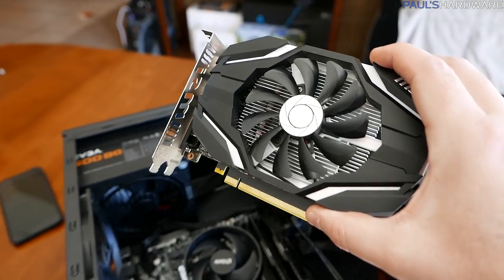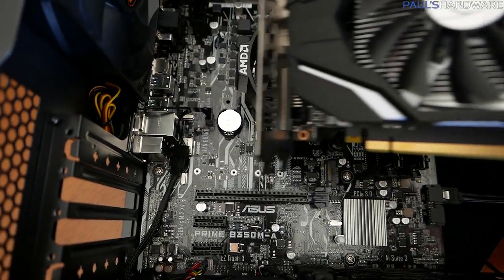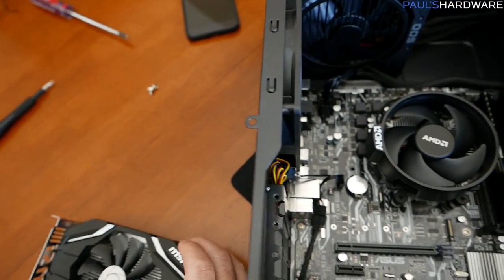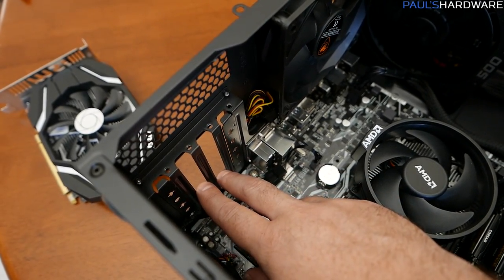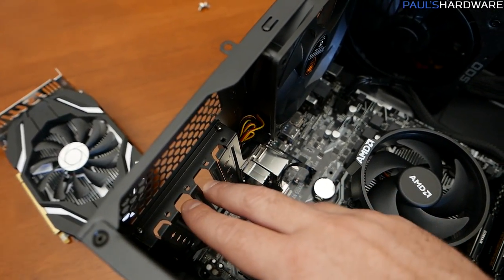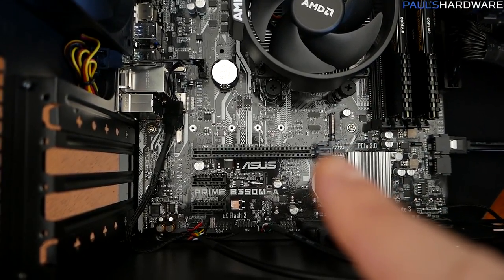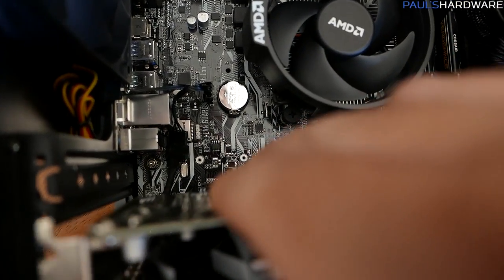And finally, the last piece of the puzzle: the graphics card. It has a PCIe long-edge connector at the bottom that goes into the PCIe slot on the motherboard, and video outputs at the back that go out through the case. This is a double-slot card, so two PCIe slot covers need to be removed. Bear in mind the little latch on the side of the PCIe slot will pop up and catch on the back of the card when it drops in properly. Two screws secure it in place.